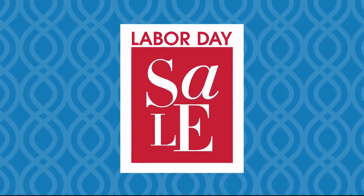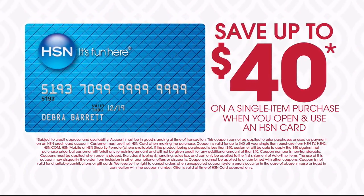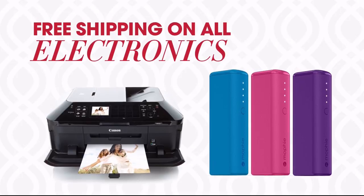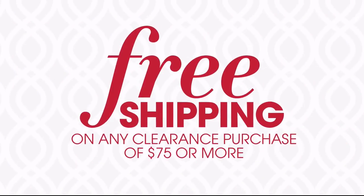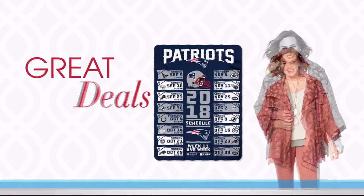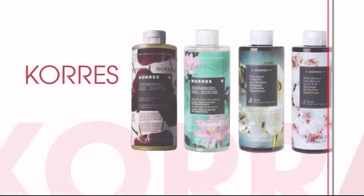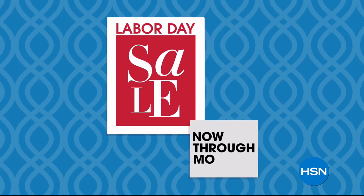It's HSN's Labor Day Sale. This weekend only, save up to $40 when you open and use an HSN card. Plus get four or more flex pay on everything and free shipping on all electronics. Don't miss our clearance frenzy — up to 60% off with free shipping on any clearance purchase of $75 or more, plus great deals all weekend long on your favorite brands like Diane Gilman, Corez, and iRobot. HSN's Labor Day Sale, now through Monday.